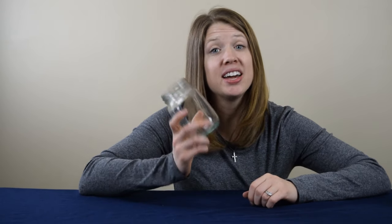Hey everyone, it is Danielle from Cool Science Experiments Headquarters. In the past, we created a tornado in a jar. Well today, we're going to create a cloud in a jar. Are you ready? Let's get started.